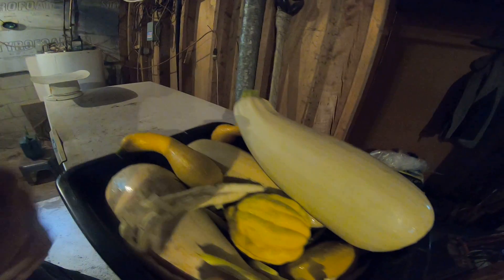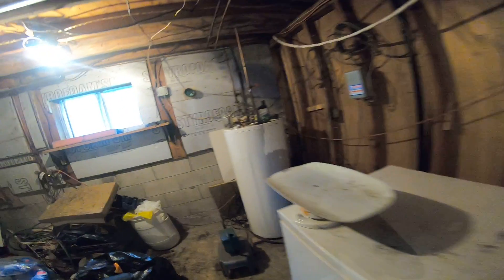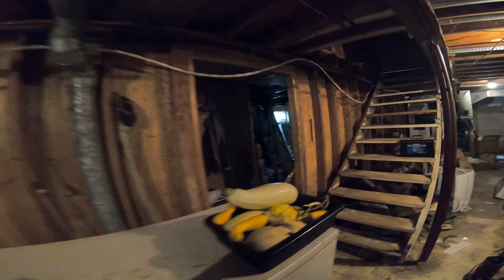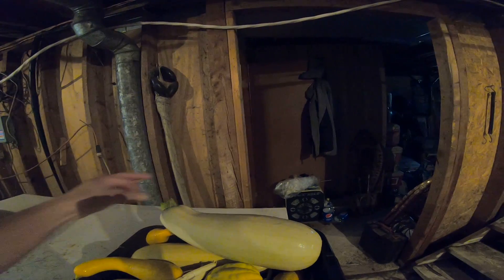I'm going to get these guys dried off and then store them. It's definitely not sunny out so I won't be able to cure them in the sun until the sun comes out — maybe tomorrow I'll be able to put them out. This basket is going to be moving around; they'll be set out in the sun for the next 10 days of sun, so the next week or two weeks.